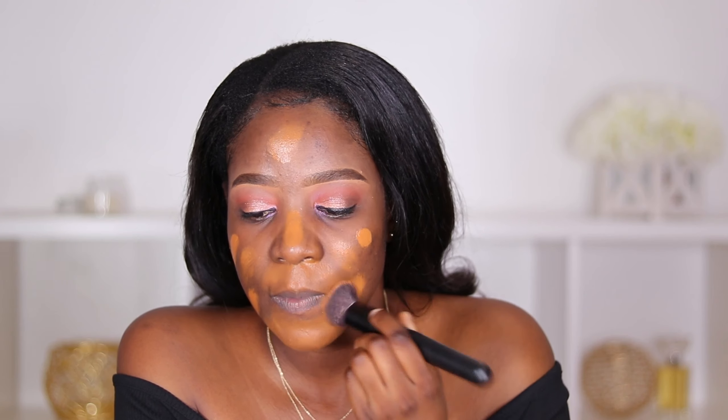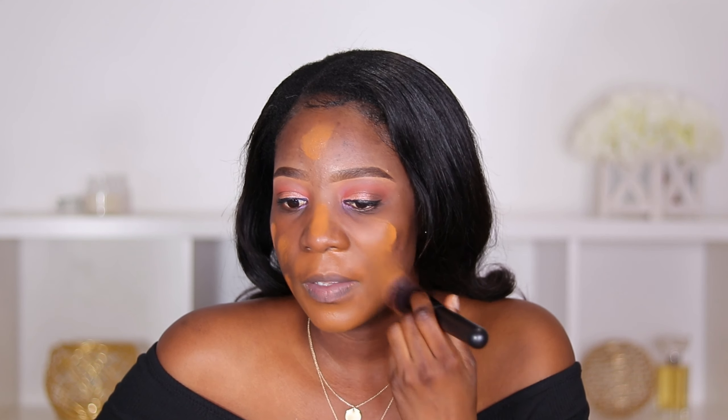I know it might look a little too yellow right now, but this foundation oxidizes. I know it's going to go darker. When they tested me in the store, 440 was a little too red for me, 450 was too dark, and 420 was definitely too light, so 430 was the closest shade.